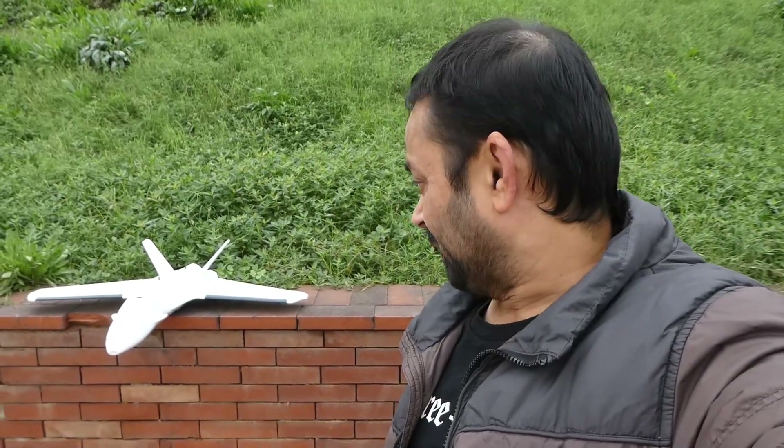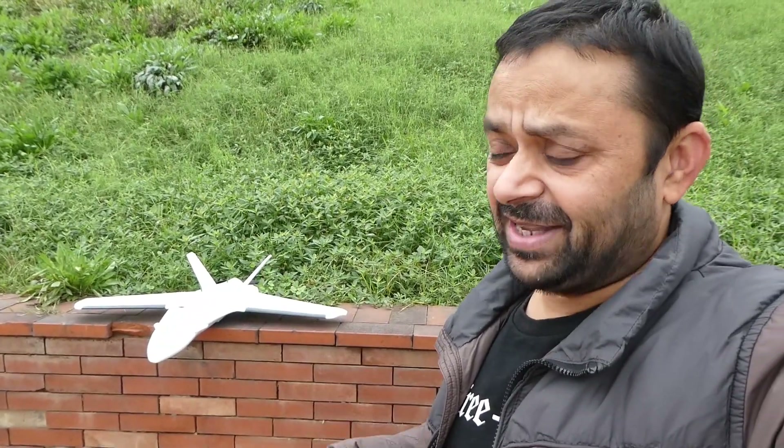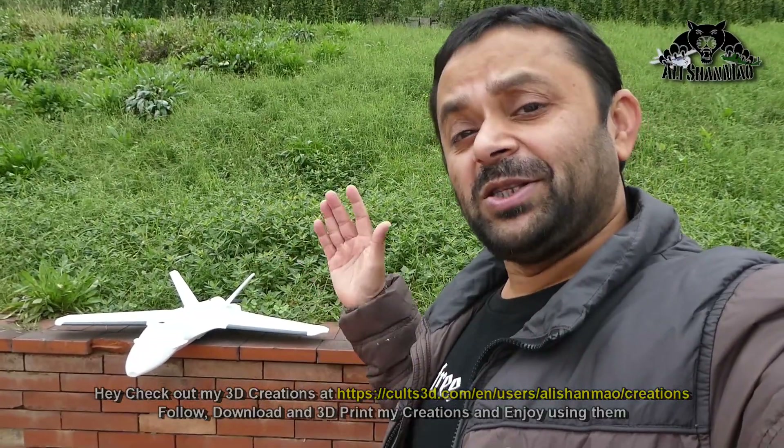Assalamu alaikum and greetings, Alishanmoh here. Welcome outdoors again — rain has stopped and it's a good window to test the Atom RC Dolphin FPV racing wing. I call it an FPV racing wing because of the speed it may offer with its sleek and very aerodynamic design. I would love to fly it faster with FPV. I heard that pilots testing it in China have already done a 70 kilometer flight on this FPV wing, and the video is on Bilibili, the Chinese video sharing portal. Today is my maiden flight — wish me luck. You've already watched the build video of the Dolphin. Let's set it up and see how it flies.